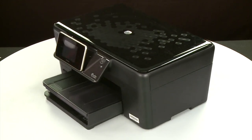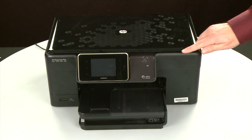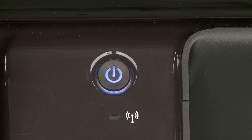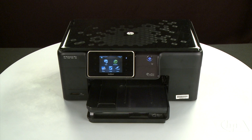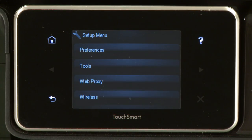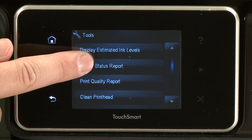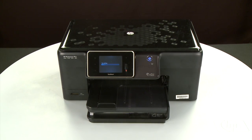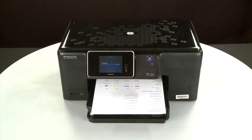Return to the front. If the printer does not automatically turn on, press the power button to turn on the printer. Try printing a page directly from the printer's control panel to see if the issue is resolved. To print a page from the printer's control panel, touch the Setup menu icon. Touch Tools, then touch Printer Status Report. If the page prints successfully, the issue is resolved. You can reconnect the USB cable and resume printing as normal. If the page does not print, go on to the next step.